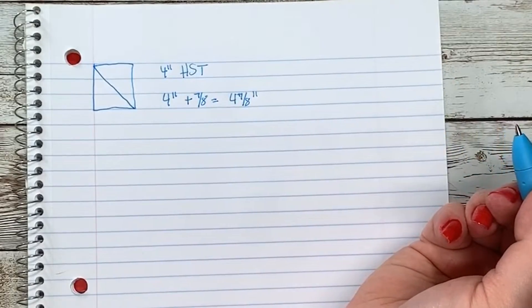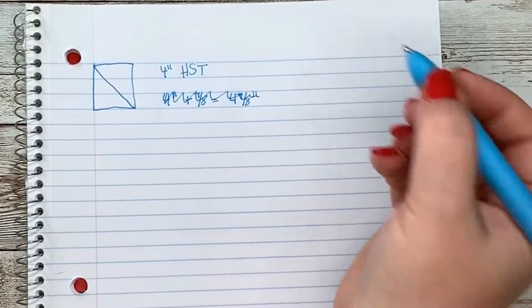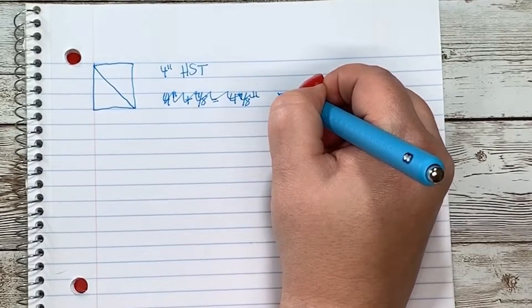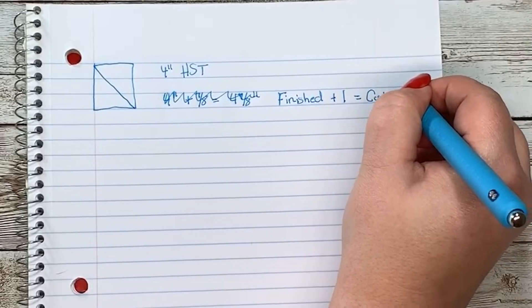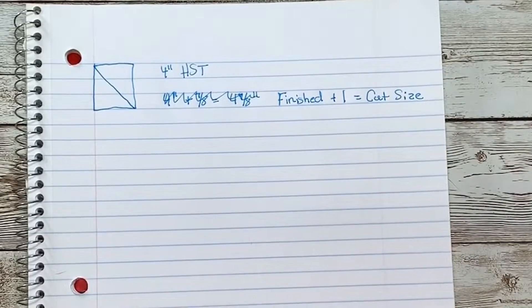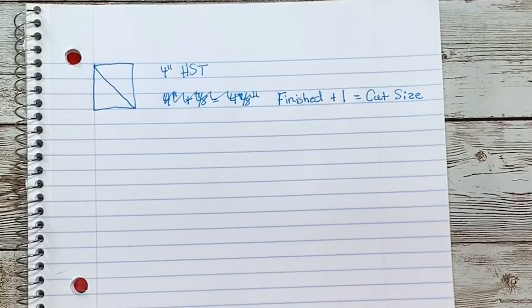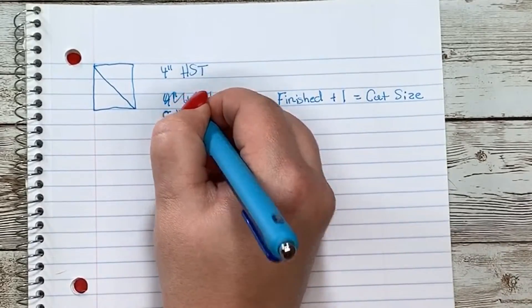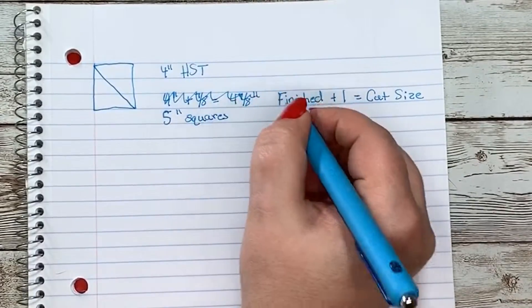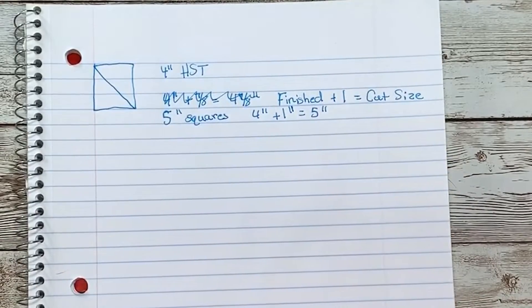I don't like adding eighths. Seven-eighths is super close to an inch, so to make it easier, I take finish size plus one equals cut size. So for a four-inch half square triangle, I need to cut five-inch squares, because four inches plus one inch equals five. So let's move to the cutting board and cut some half square triangles.